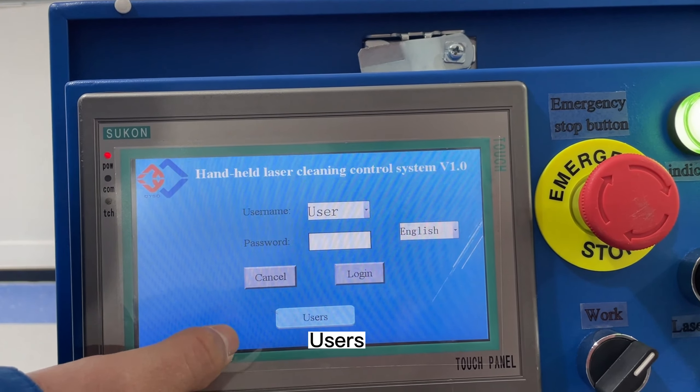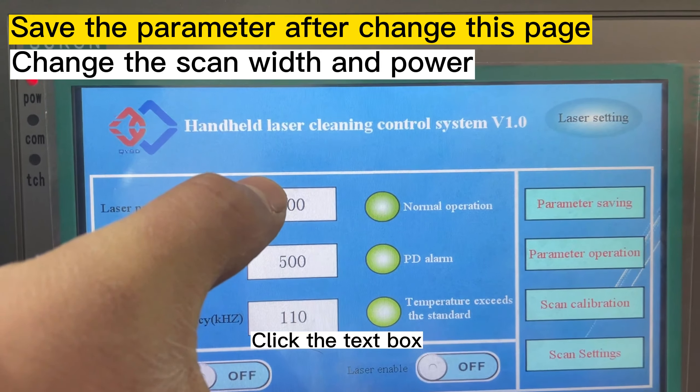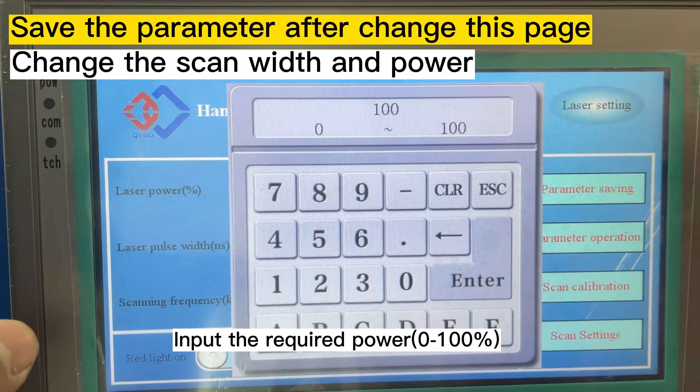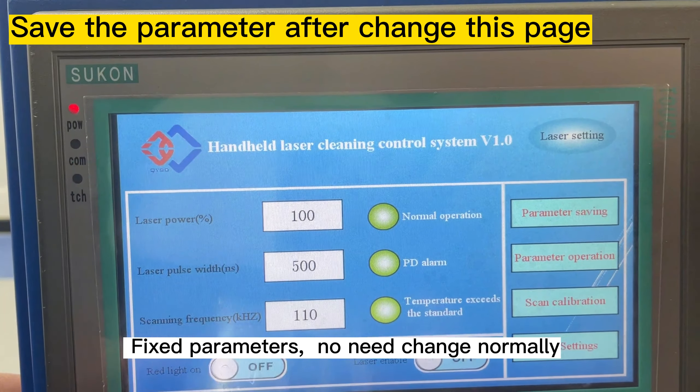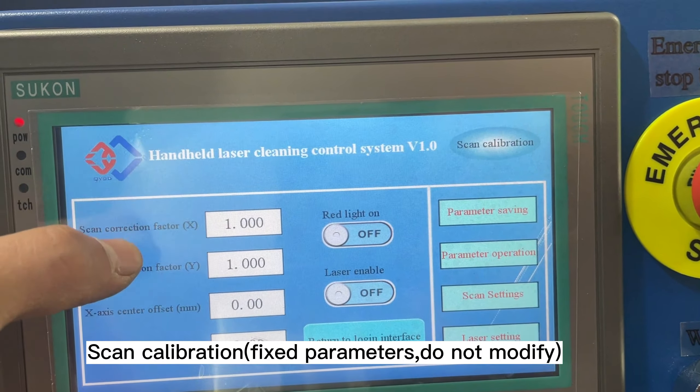Login as a user and click the text box to modify parameters. Input the required cleaning width. Note that fixed parameters do not normally need to be changed; scan calibration fixed parameters should not be modified.